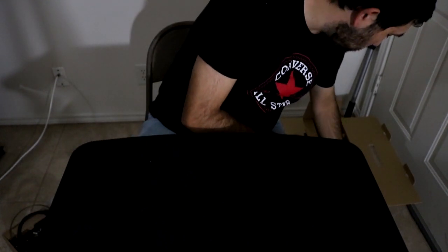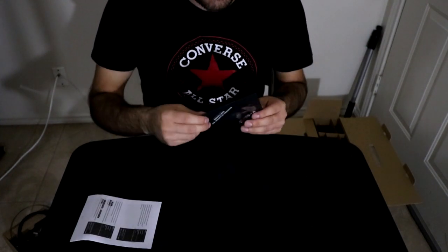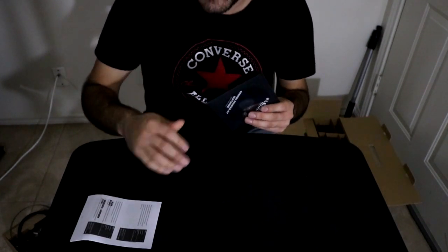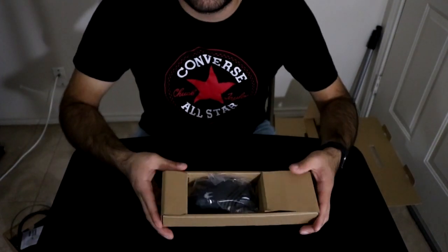Up next - oh wait, here's the user's manual, and I believe this is the software that comes with it to change the RGB lighting on the keyboard and the mouse.